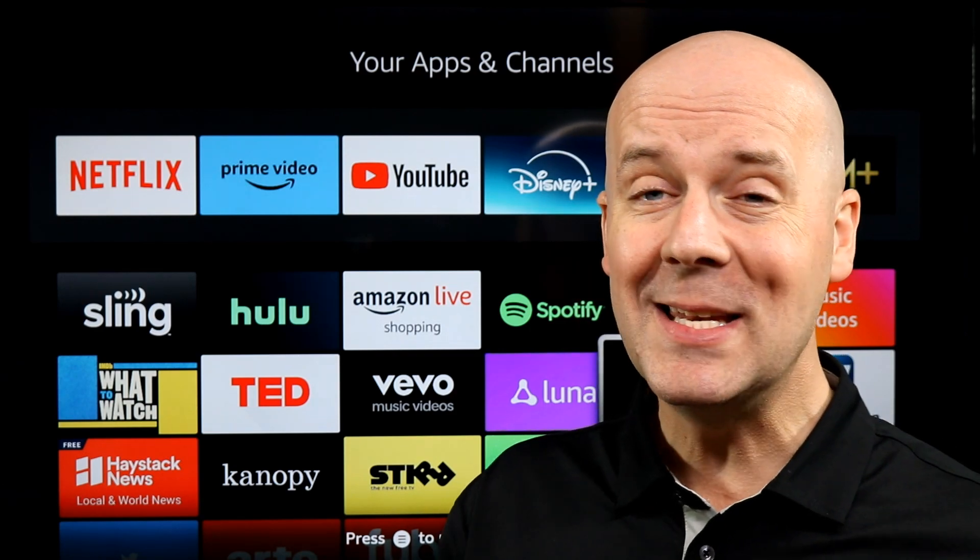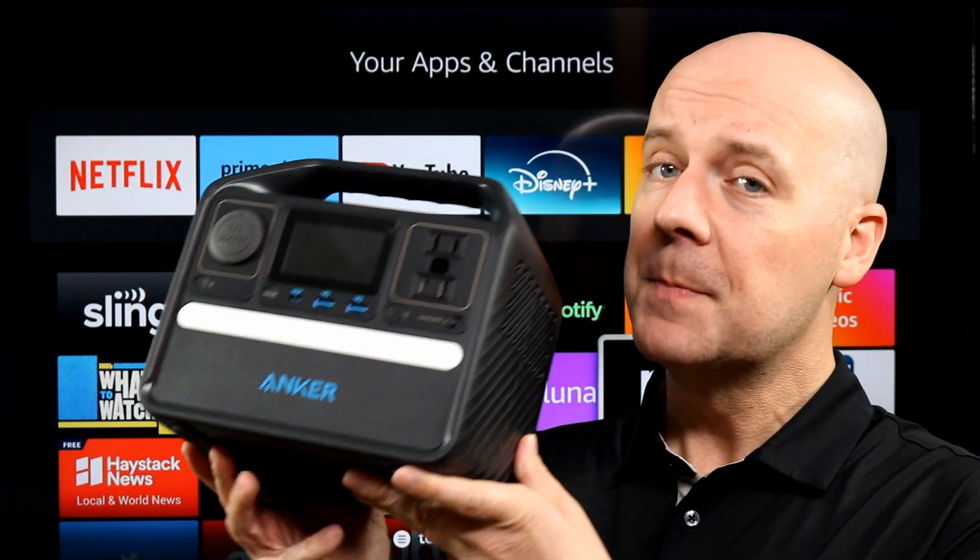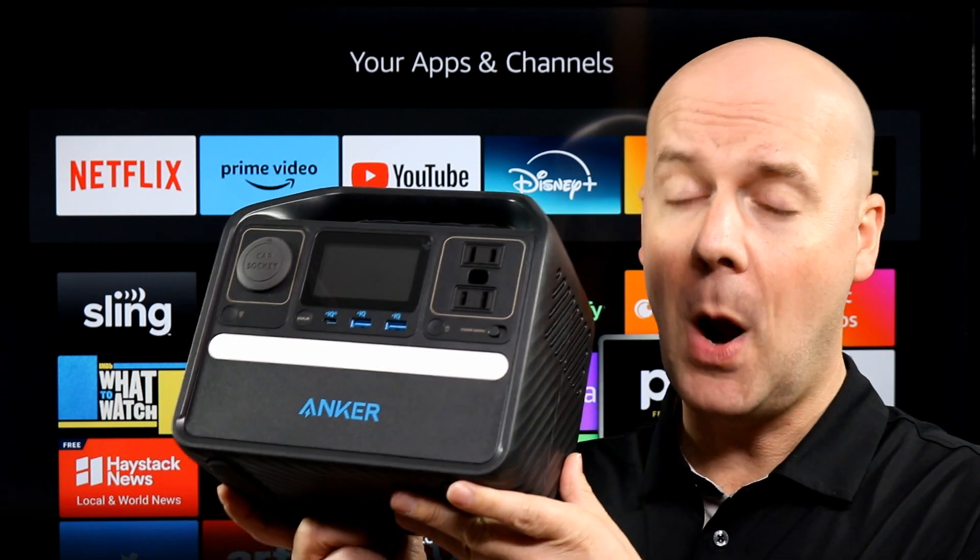Welcome back to The Breakdown with Loop. Today we're going to be taking a look at Anker's small, budget-friendly power station.